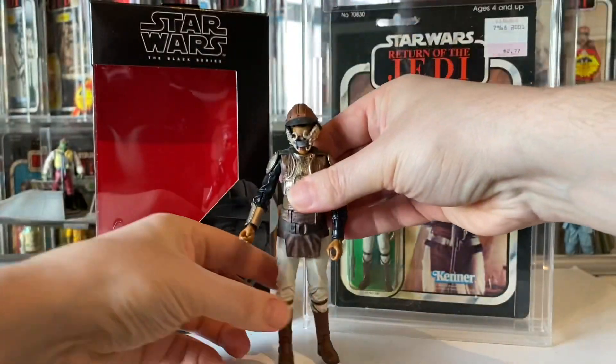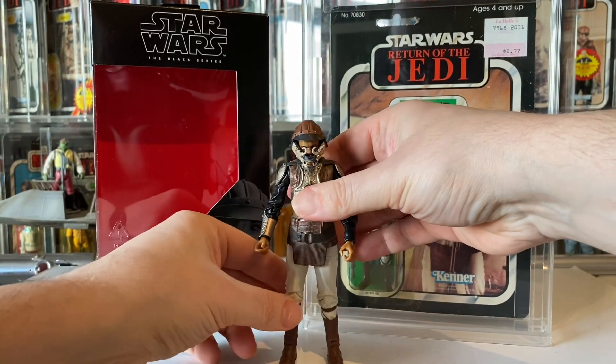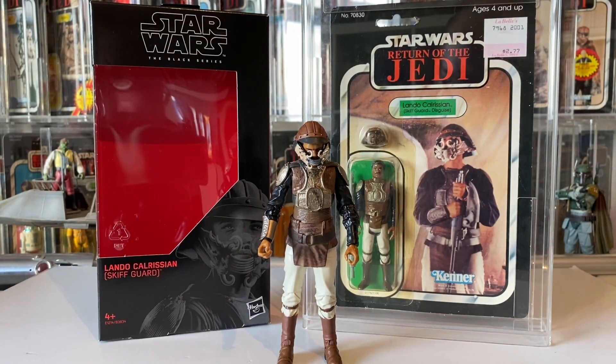Love it — cool figure from a cool film. Thank you very much. That's a quick review of this figure. Thanks for watching — please like, subscribe, and hit that bell so you don't miss any of the other episodes. I'll see you on the next video, bye!